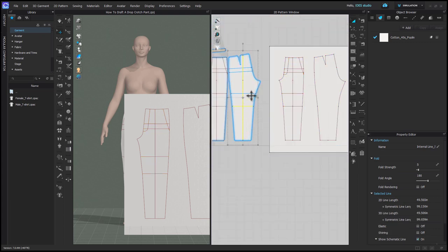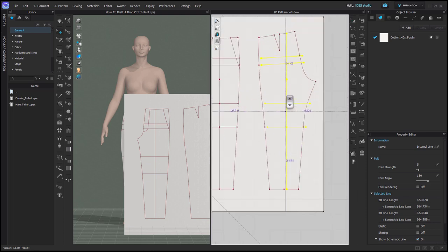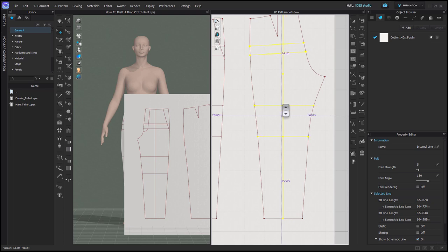So again, holding shift to select all the internal lines, ctrl or command C, ctrl or command V, and then hold shift to keep them in line, and just zoom in or focus on one line to line up with the existing pattern.